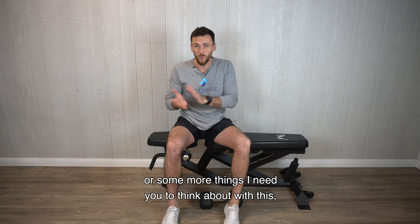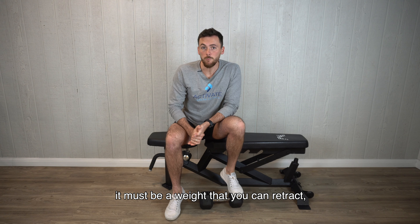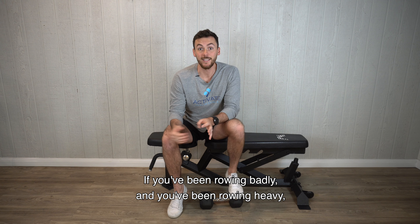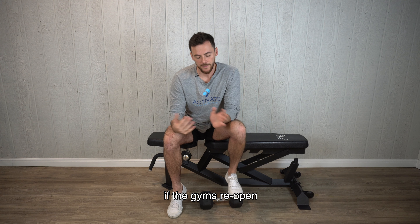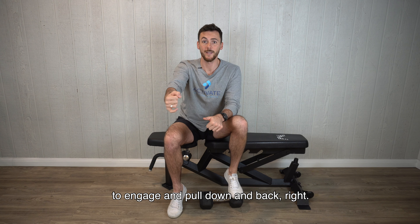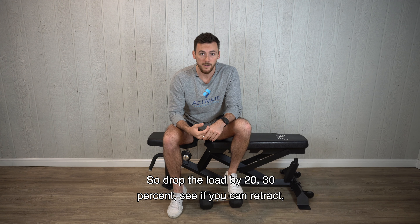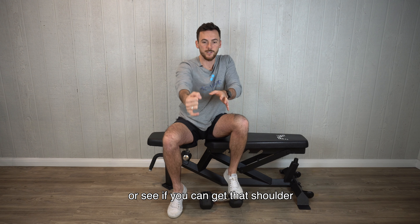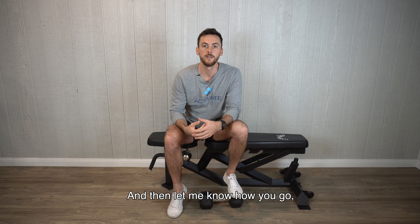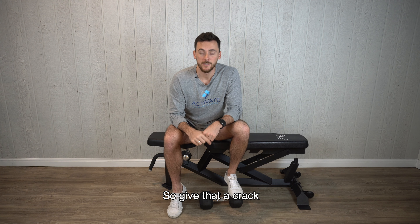Key thing: that weight you're rowing must be a weight that you can retract — that you can pull that shoulder blade down with. If you've been rowing badly and rowing heavy, when the gym reopens and you jump back into rowing too much weight, you're not going to be able to get your shoulder blade to engage and pull down and back. Drop the load by 20–30 percent, see if you can get that shoulder and the muscles of your mid-back to do the work before your elbow comes into it. We want a lot more back than bicep — give that a crack.